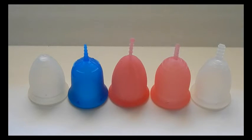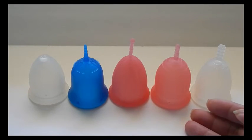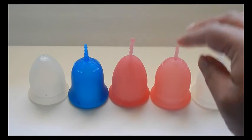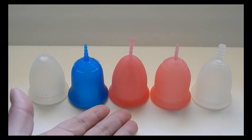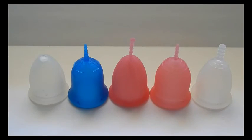The Lena Cup is the firmest of the bell-shaped cups I have, and that combination of bell shape and firmness gave me cramping, so it didn't work comfortably for me — though the small Lena Cup was fine, it doesn't have the capacity I need. The lineup of bell-shaped cups is: the Ruby Cup in medium size, the Scoon, the Sable, the Lena, and the Flare Cup — with the Scoon through Flare all being large or size two.